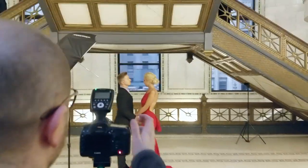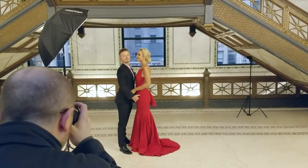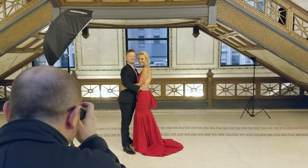We're just going to take a quick photo. So guys, if you can just look at me for a second — this is just to demonstrate how we use the light. Okay, one, two, and three.